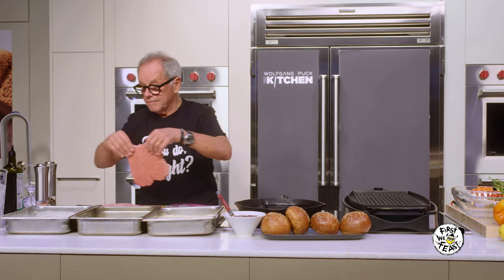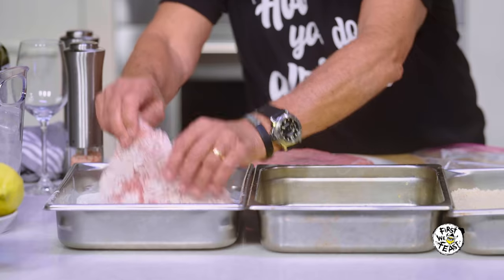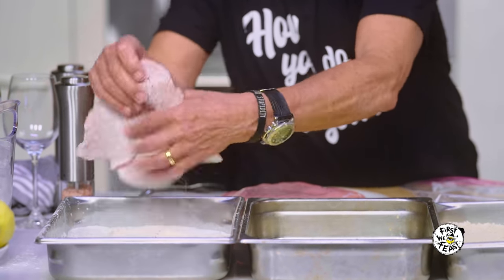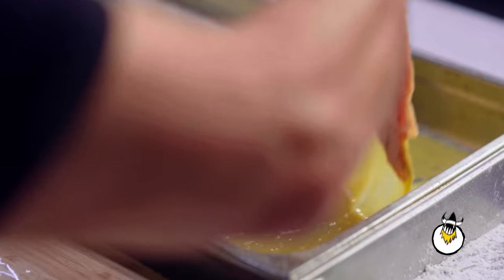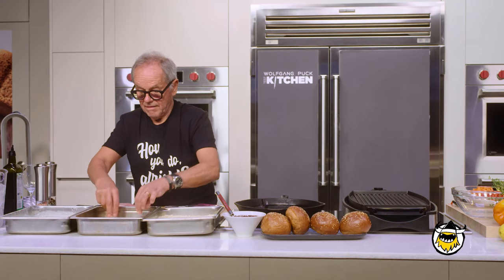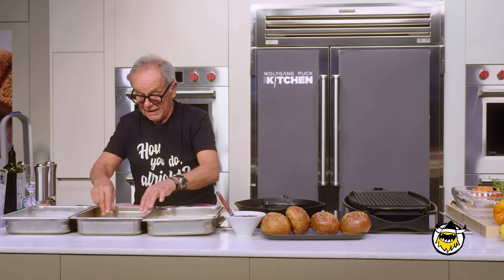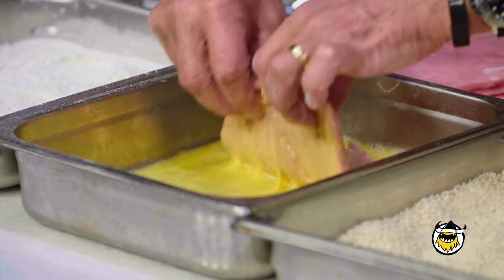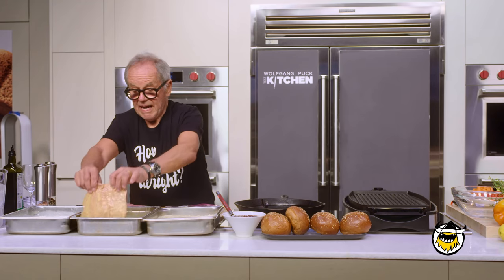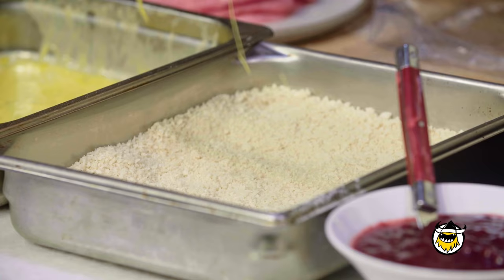Here we have the meat. I'm going to put it first in flour on both sides — a little spanking, huh? You like that? And then we're going to put it in the egg, cover it on both sides. And then, last but not least, we're going to put it in the breadcrumbs.